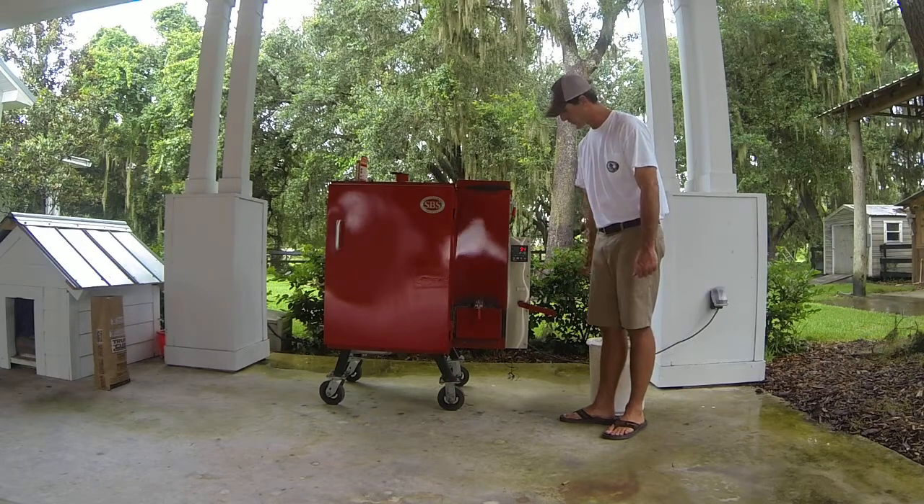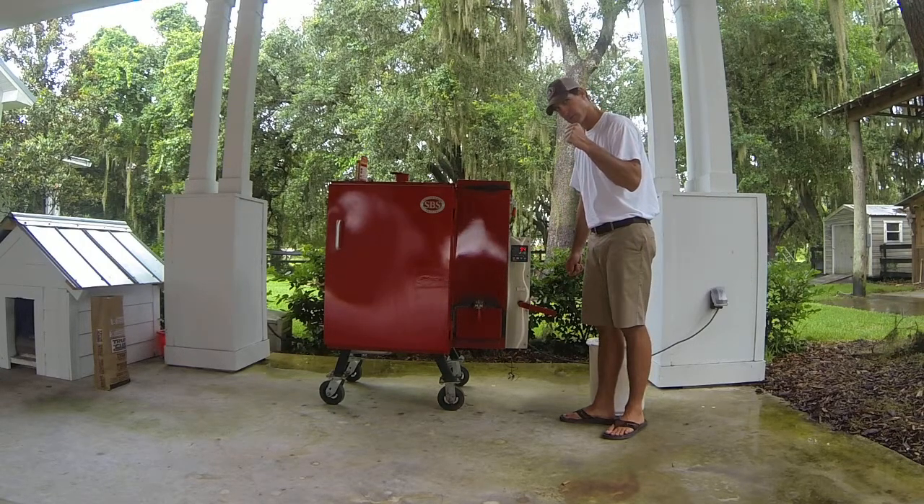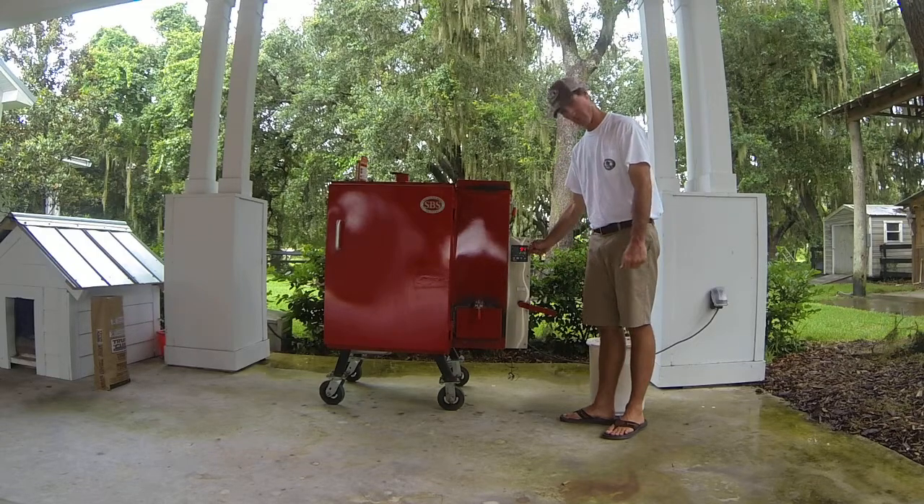Now that we have this where we want it — we want to cook at 215 degrees — the controller is now going to try to make the red temperature equal to the green temperature.